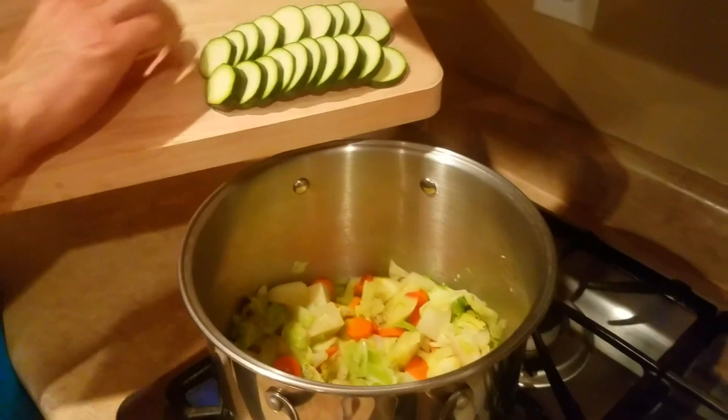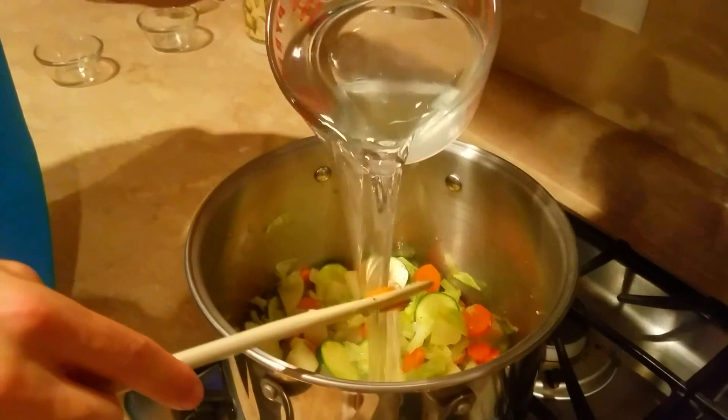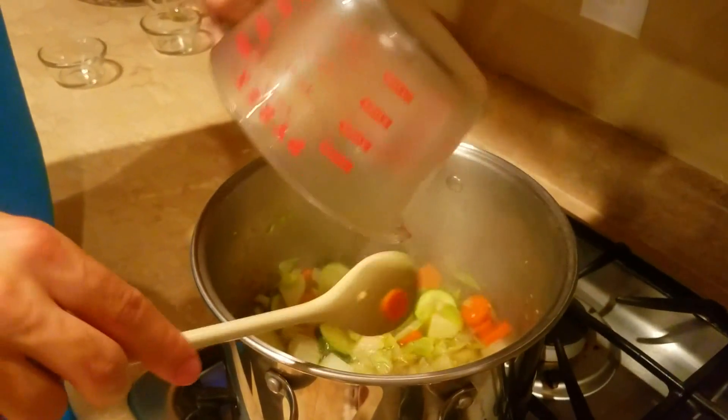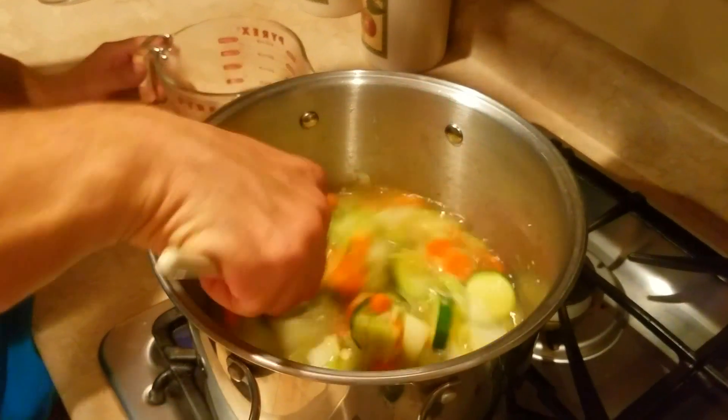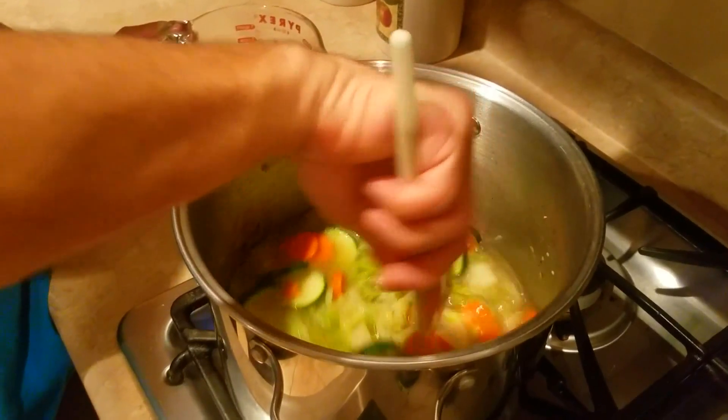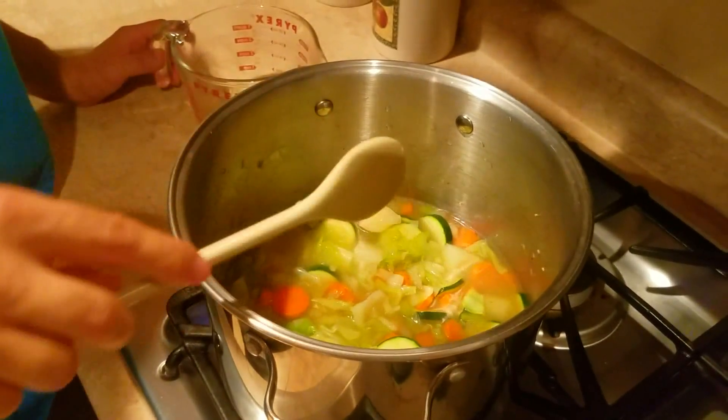And lastly, we add the zucchini. Then 4 cups of water, and we let it cook and boil for about 20 to 25 minutes.